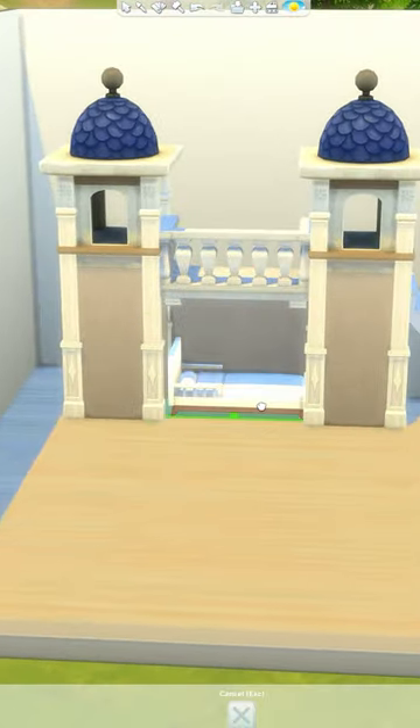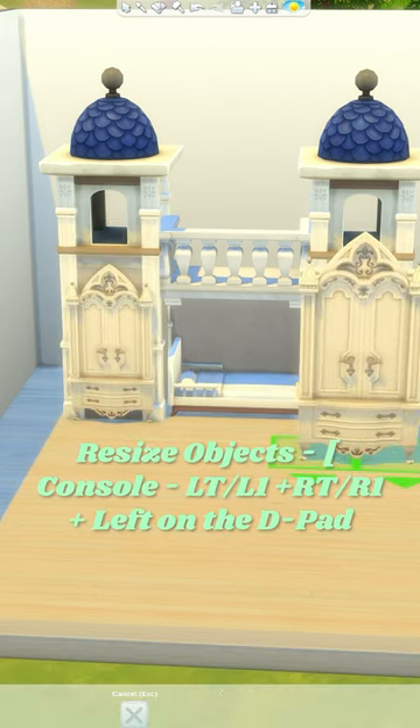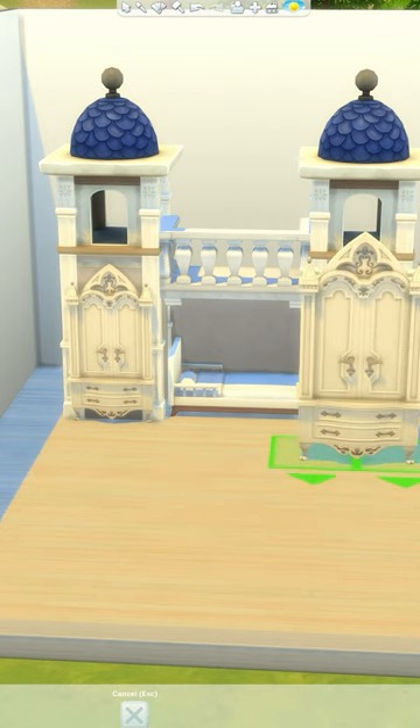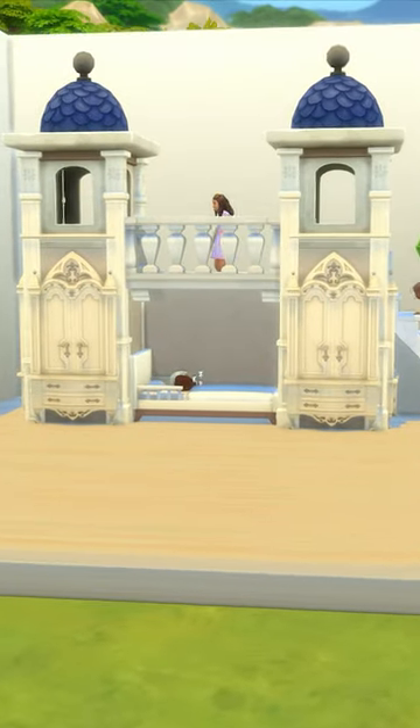Then we're just going to go ahead and add the toddler bed and decorate however you want. I'm using these wardrobes from the vampire pack and placing these into the platforms. If you want to make this for kids, just make the middle section slightly wider so you can fit a kid's bed in there. And that's it!